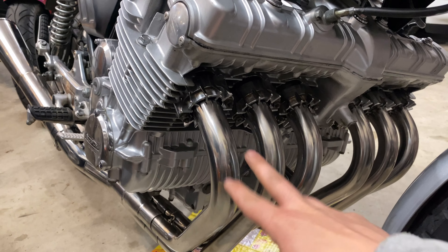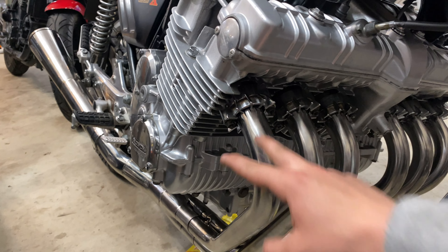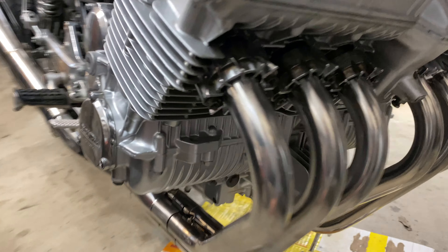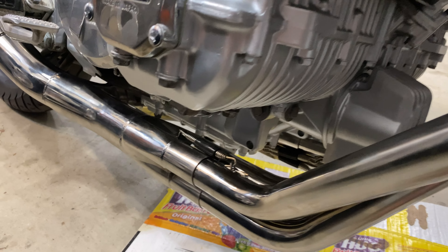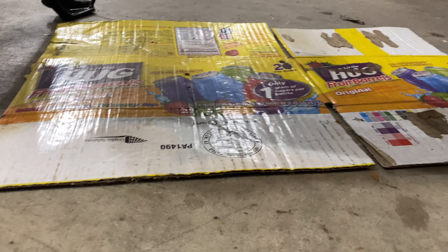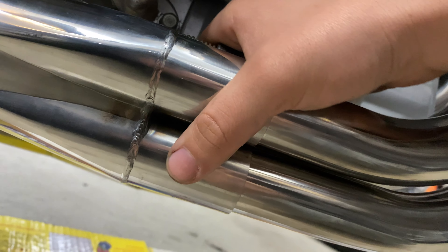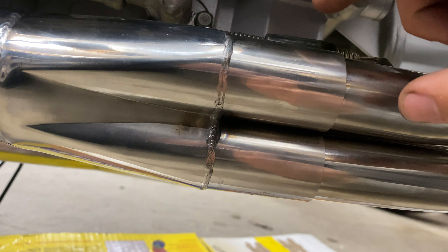When I put on these headers, I just did it finger tight — all these nuts finger tight — so I could give myself some play when installing these collectors. Once you get all these in finger tight, you can play with them. Slip these guys on. The easiest way to get them on is to get all three started and then start shimmying this back and forth.